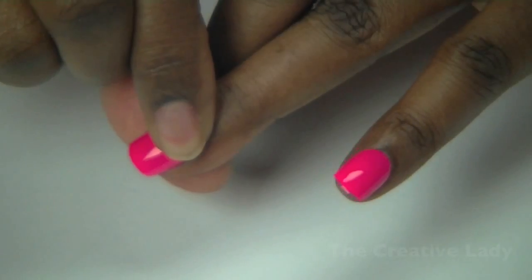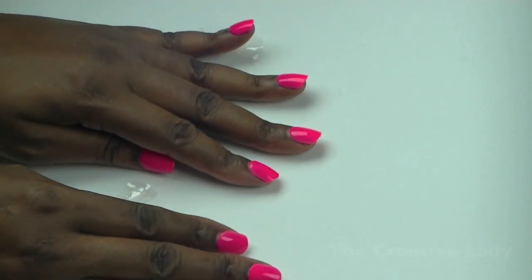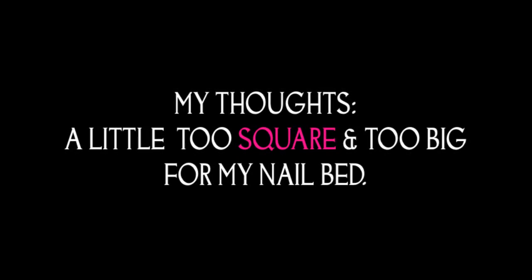Everything is all done, it was easy breezy. Now the nails are a little bit too square and too big for my nail bed, but overall it was fun and easy.